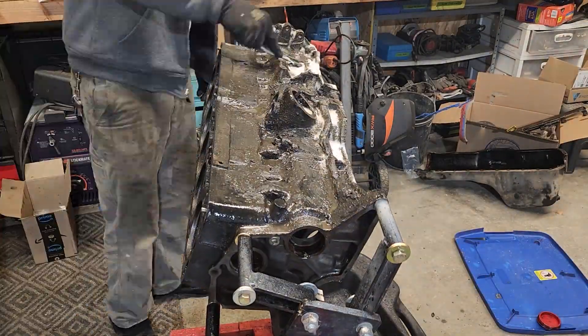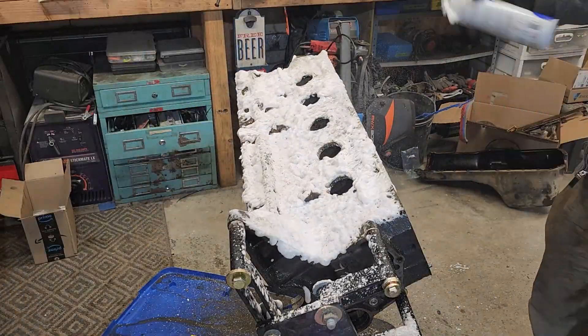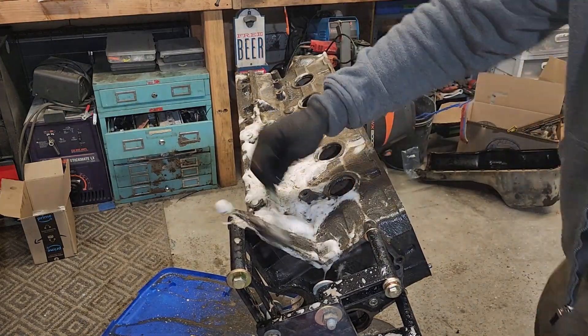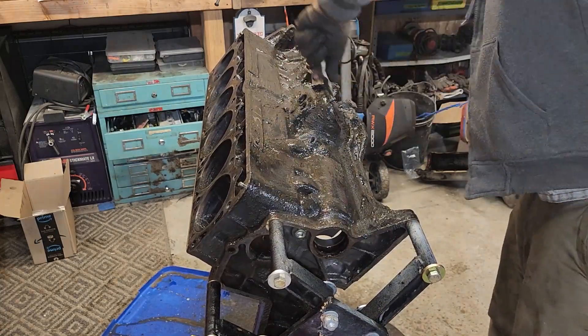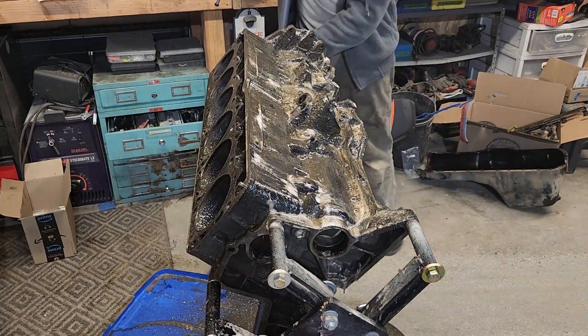Just removing the rest of everything — the freeze plugs — so the machine shop can do a thorough cleaning. We're going to do a couple rounds of degreaser and brake clean to get some of that gunk off so the machine shop can work with it a little bit better. The machine shop is going to dunk it and clean it up really good. We're going to send this block off so they can do the head decking, make sure the deck is perfectly level, do a deep clean, and then put in some cam bearings for me.